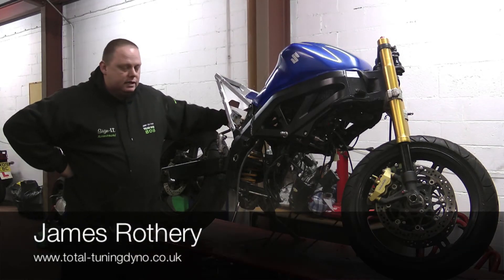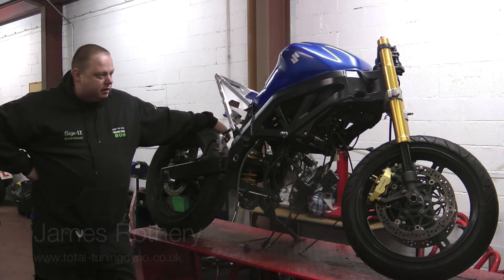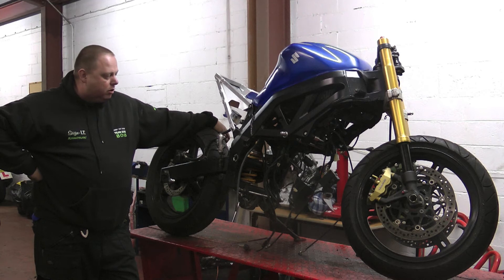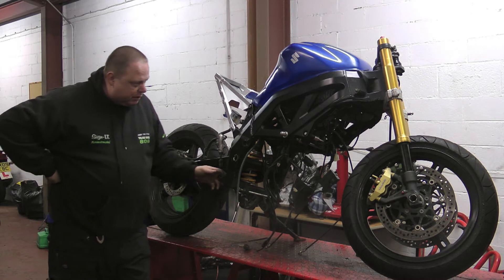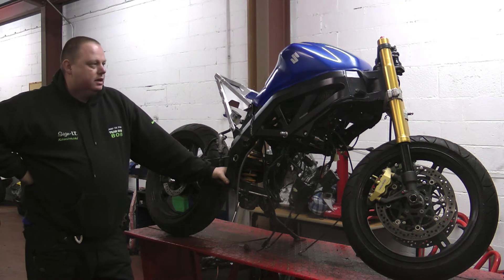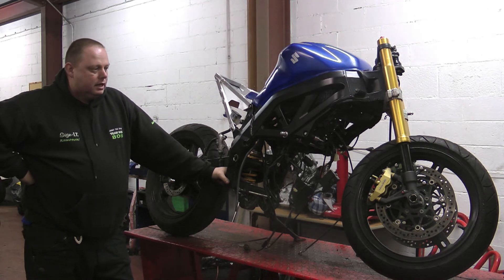Here we have the Suzuki SV650 which we are building for Mark Bowren, who races in the Knockhill Club, North East, and the Melville Club. Hopefully he is going to be doing a few races down the country as well. This bike came to us as a standard 2006 SV650 — the sit up and beg model, not even the sport model.